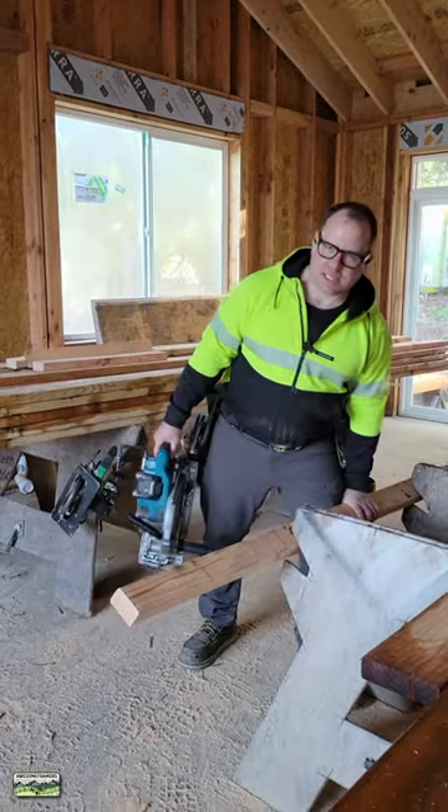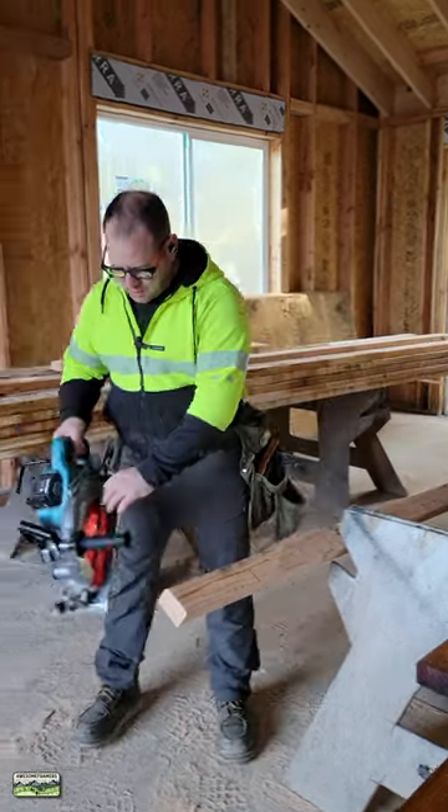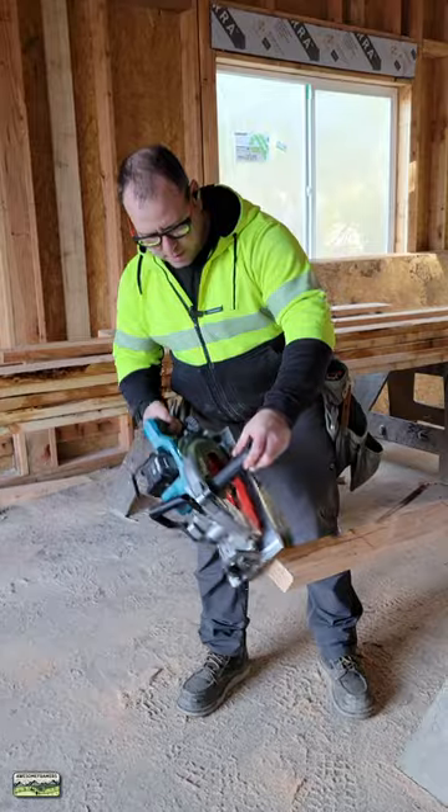The jackass sawhorses are nicely designed. I can wedge that 2x4 in there. And then I'm not going to force the saw, but I'm going to ride right along the cut.